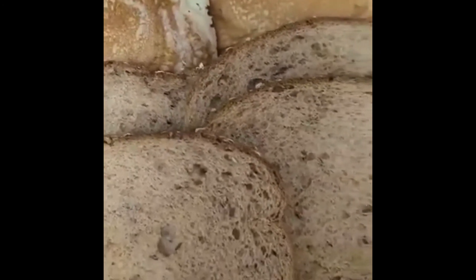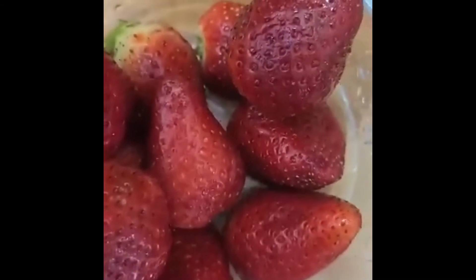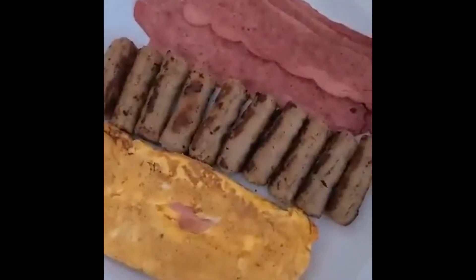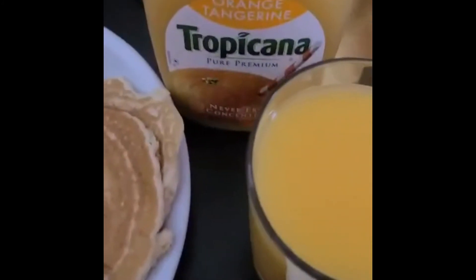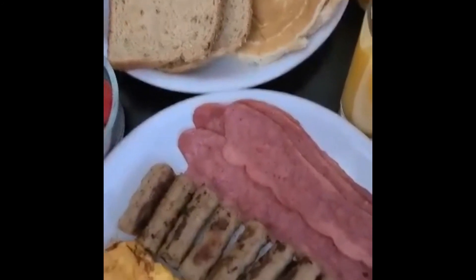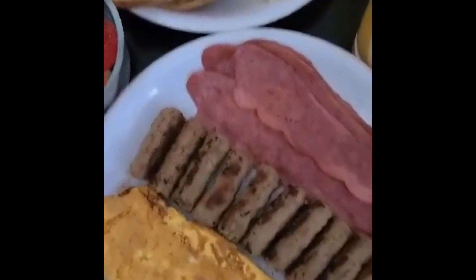Our breakfast is ready! We have omelet, breakfast sausage, and turkey bacon with some toast and pancakes, and of course fresh strawberries. Sunday morning breakfast — love it! Beautiful presentation! Thank you, I hope you like it. We're going to have our breakfast and I hope you enjoyed watching my cooking.